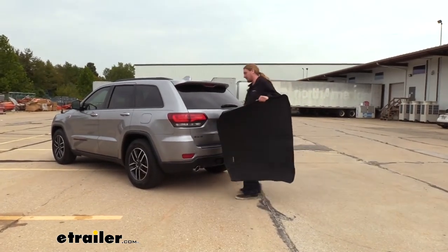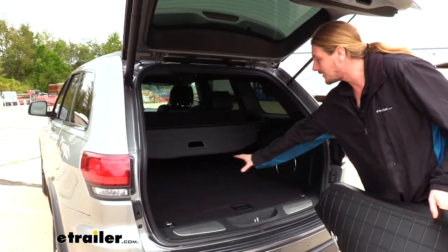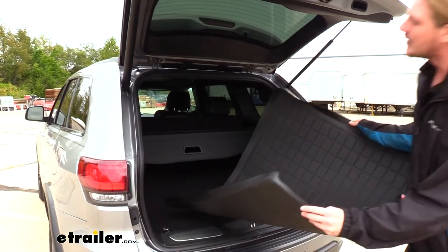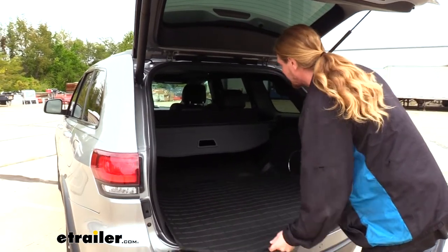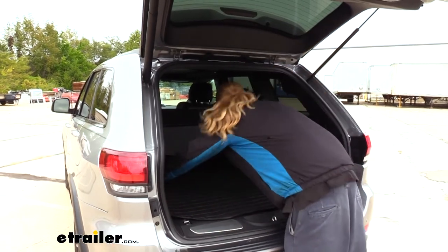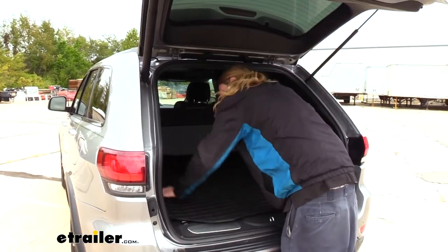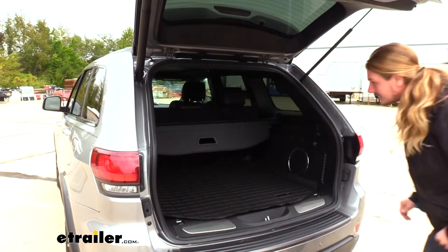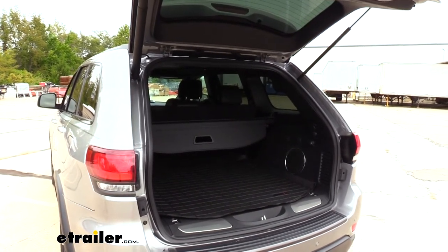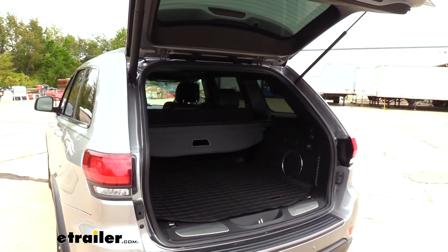So we're just going to open up the back here. If you have any debris or anything here in the back, you'll want to clean everything out. Ours is all cleaned up. We'll now take our cargo mat and just set it in with the WeatherTech logo facing towards the rear so we can read it, and it's just going to fall right into position. We're just going to give it a little push down on the edges just to get its final fit, and that's basically it. We're now ready to load up any cargo in the back and keep our carpet nice and protected.